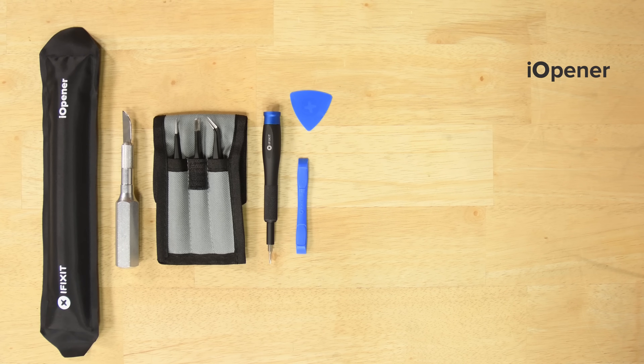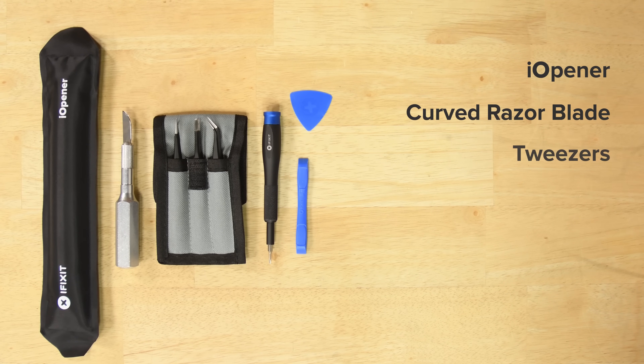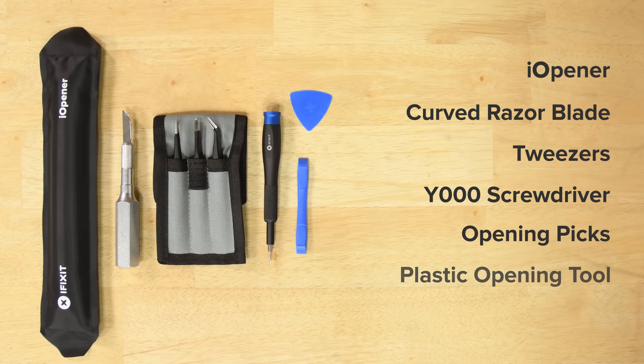For this repair, you'll need an iOpener, a curved razor blade, tweezers, Y000 screwdriver, some opening picks, and an opening tool. I also recommend getting a Force Touch gasket. It's inexpensive and it's real easy to break, so it's good to have it on hand.